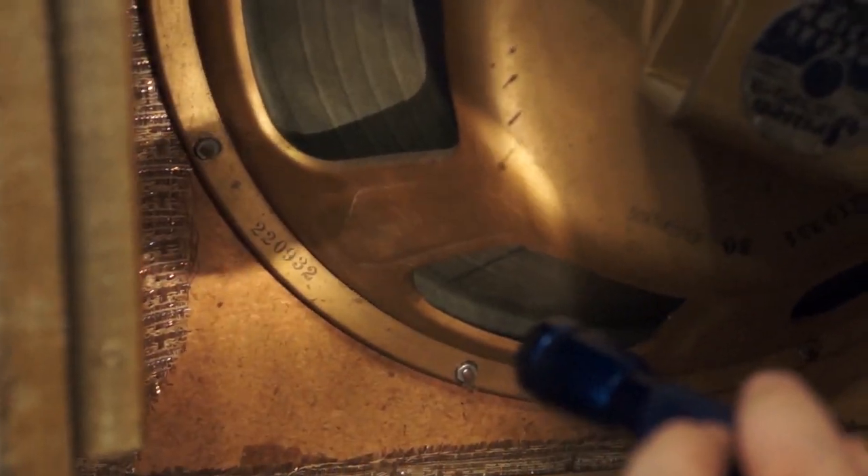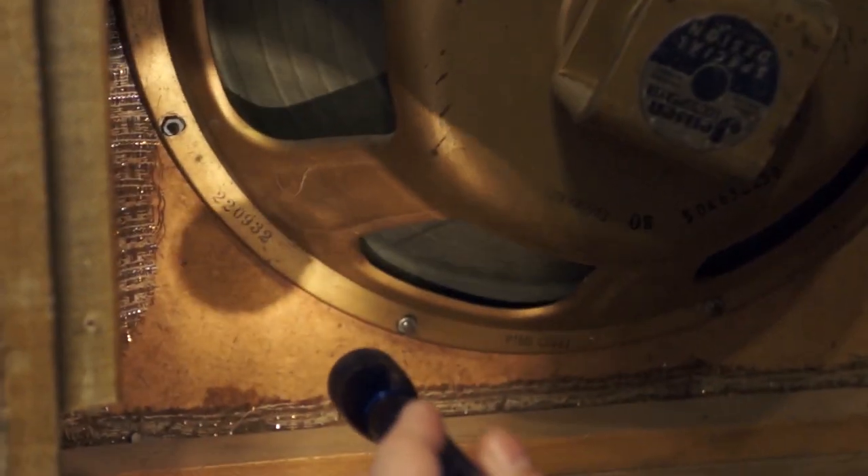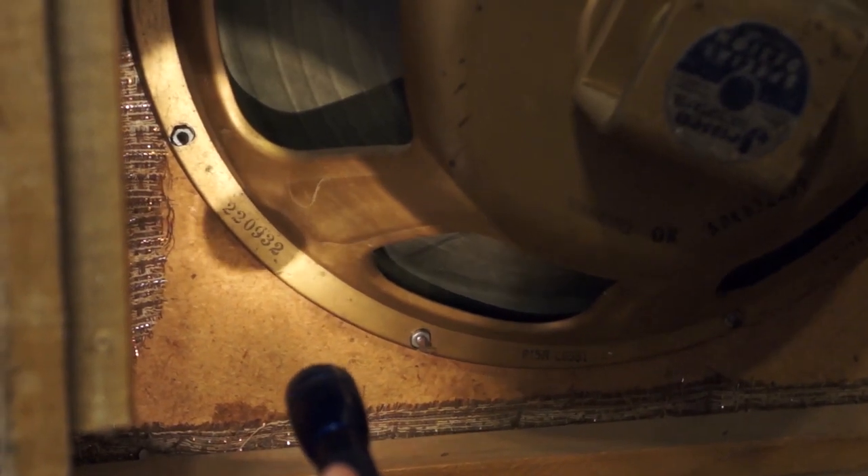Here's the speaker date code. 220 is Jensen's factory code, so anything that says 220 is a Jensen. Nine is a year — 59, 69.